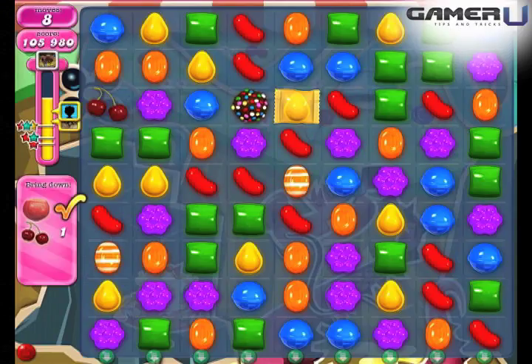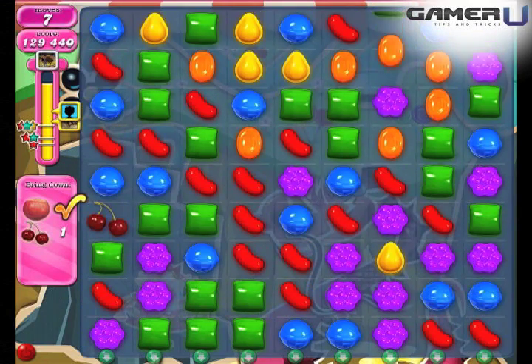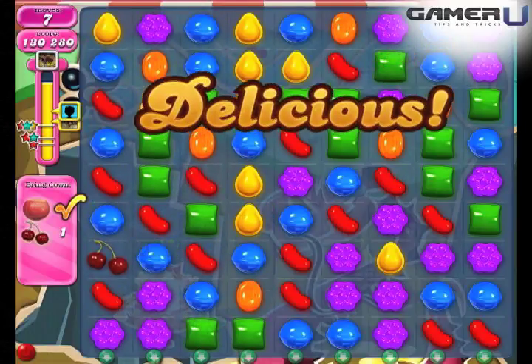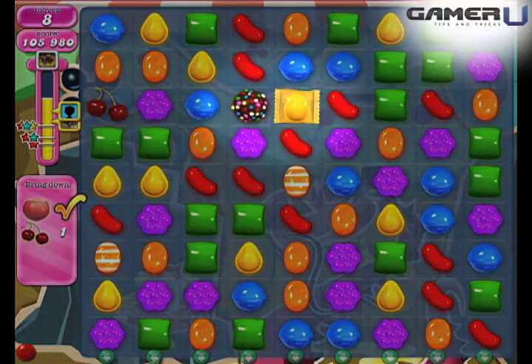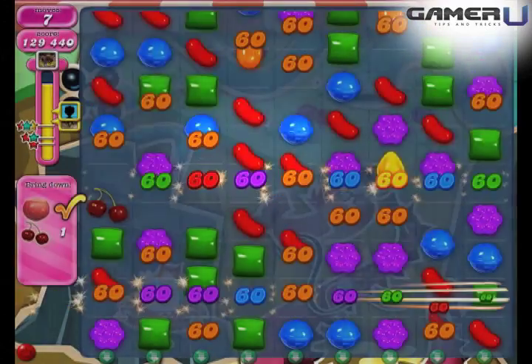3. Wrapped Candy plus Color Bomb: In the first round, this combo will clear all candies that share the same color as the Wrapped Candy on the board. In the second round, this combo will clear the type of candy that appears most on the board.